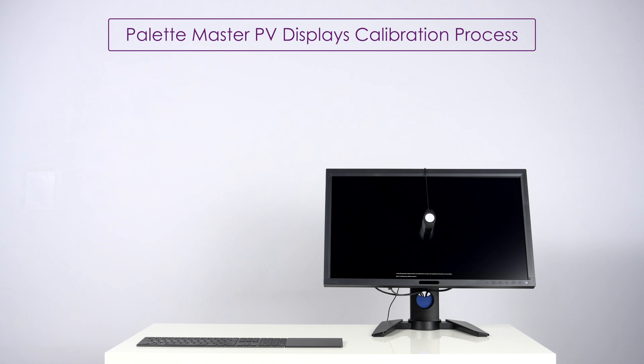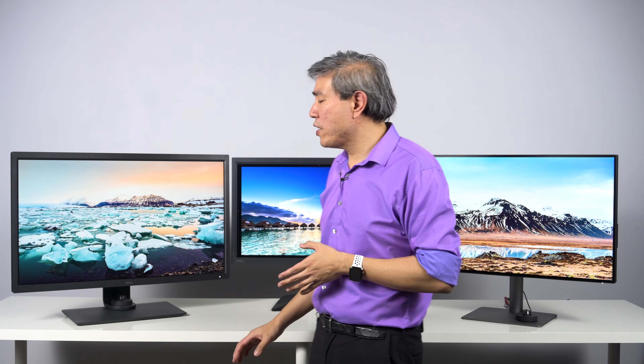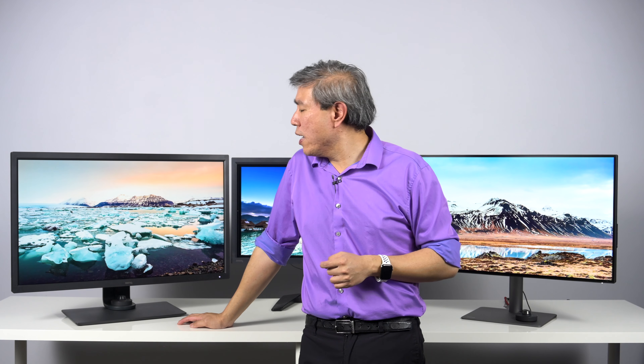One more thing about calibration software: the PV lineup along with the two recently released BenQ SW displays — the SW270C and the SW321C — BenQ have opened up the 3D LUT to third-party software. That means you can use a third-party software such as CalMAN to do a true hardware calibration on these displays. So if you don't want to use BenQ software, you don't have to with these recent release models. In the other models, you would still have to rely on either Palette Master or Palette Master Element.